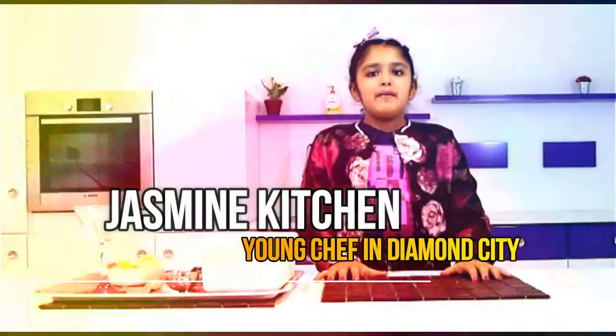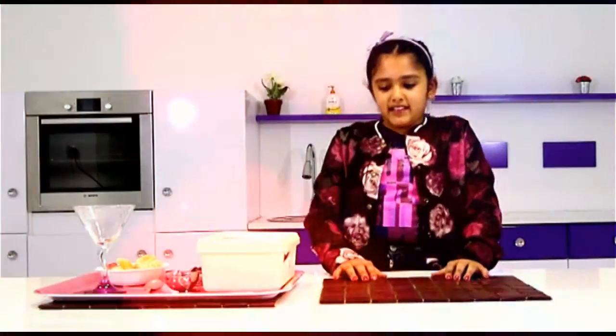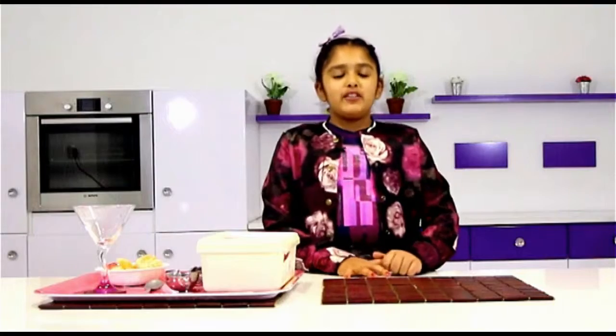Hi everyone, my name is Jasmine. Today we will be making something really healthy and really delicious, and this treat can be made in summers or winters. So today we will be making a fruit cocktail.